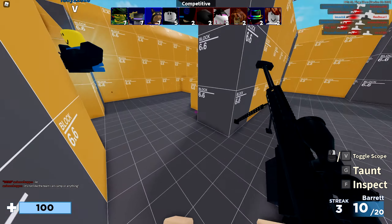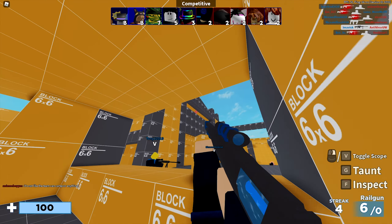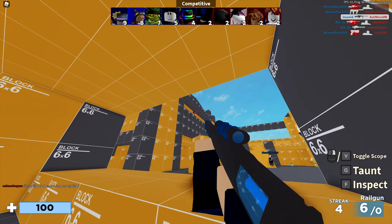Alright boys and girls, background music is running, let's head over to the avatar shop and take a look at this pretty awesome Roblox UGC series made by Sialese.